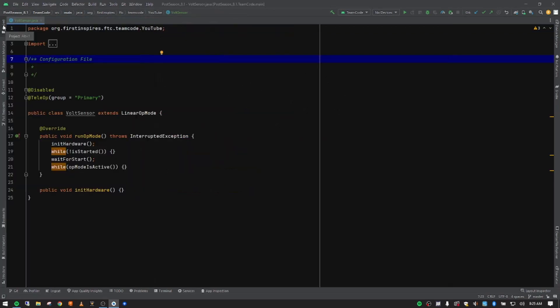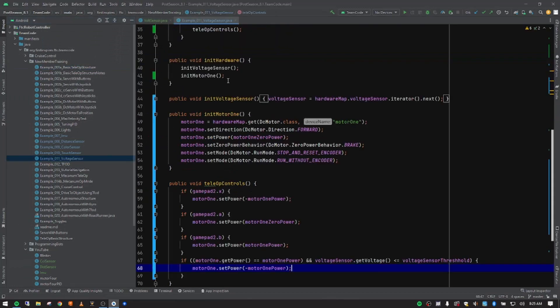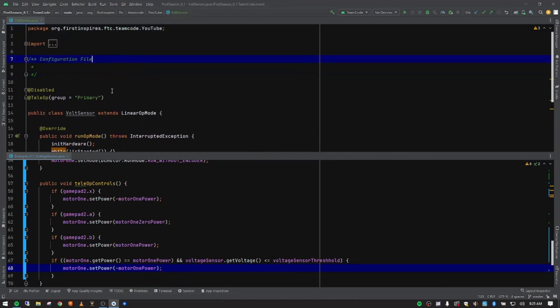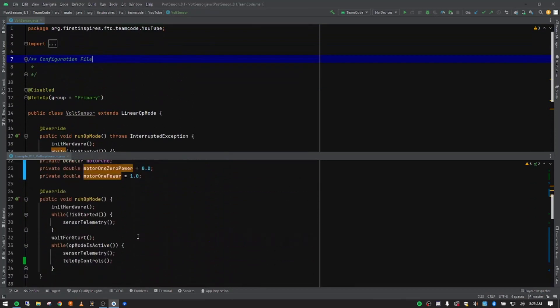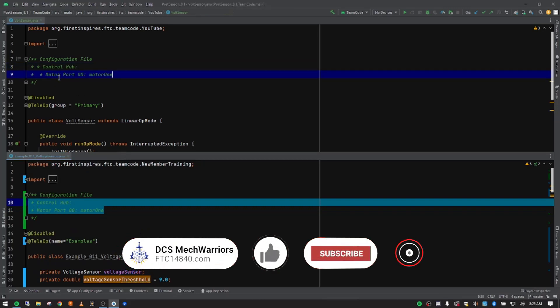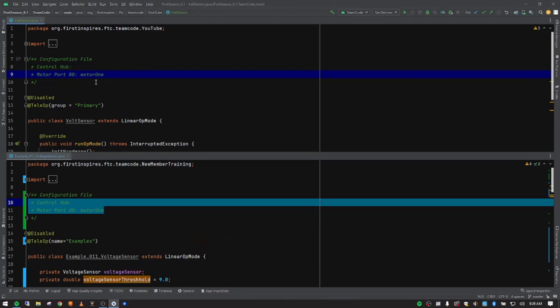Let me open up my notes first, going down to the voltage sensor and opening my example op mode. I'll pull that down to the bottom so we can see both. We've got the basic teleop structure and my notes at the bottom. We are going to use this to control a DC motor, so I'm going to put this in the config file — I want the control hub also, so let me grab that and paste it in here, getting rid of the extra asterisk.